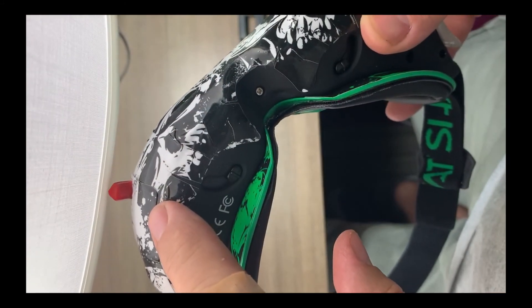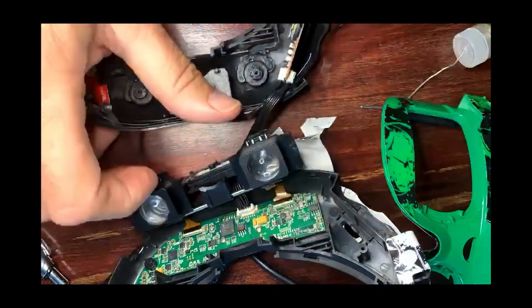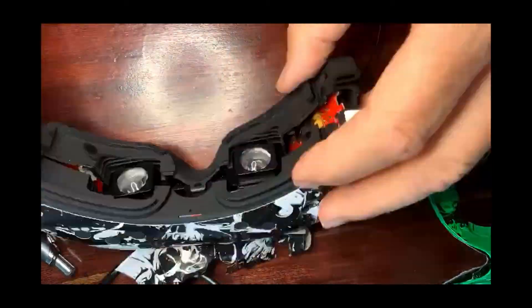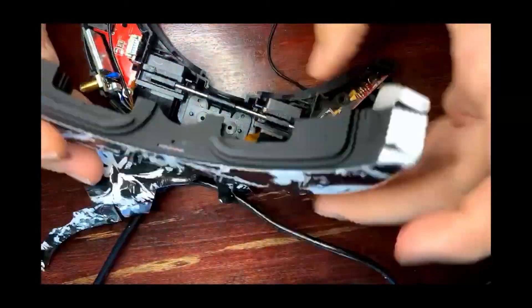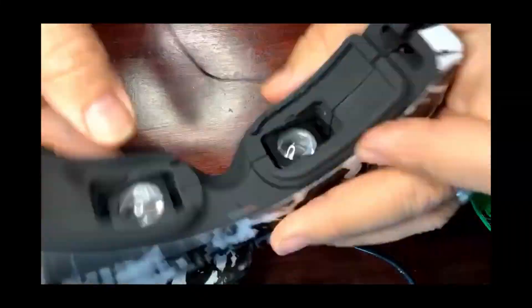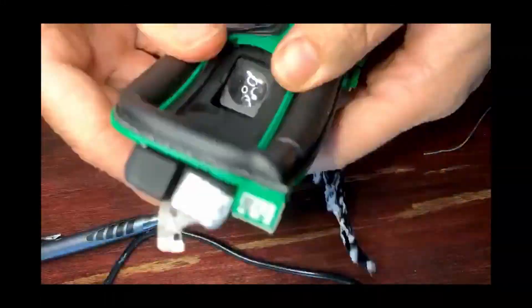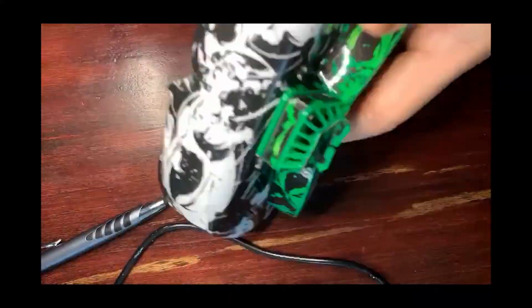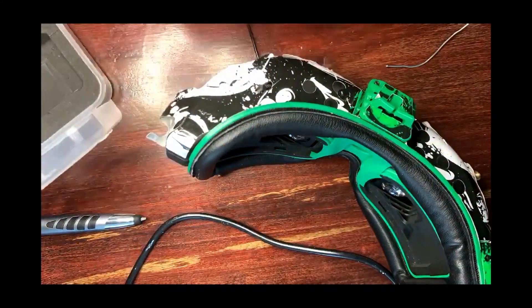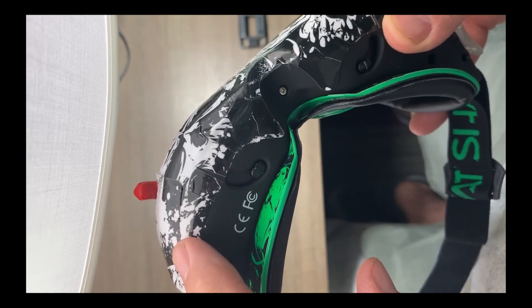On the other side, you run the cable — you have to take the faceplate off and run the cable underneath it. I'll probably include some video on that as well. Some of the stuff I didn't record all of, but I got a lot of it.